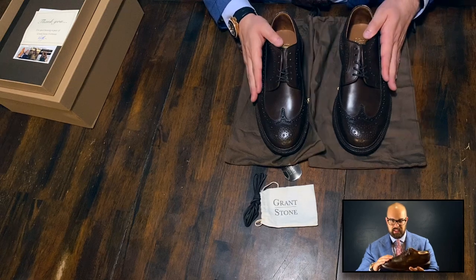Thoughts on this particular pair: these are the Crimson color. I was expecting a red, burgundy, or oxblood, but it is just a brown. So these are a great color for anyone looking for a casual dress shoe.